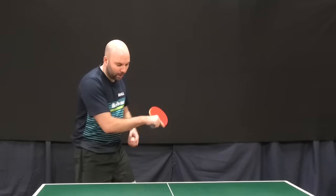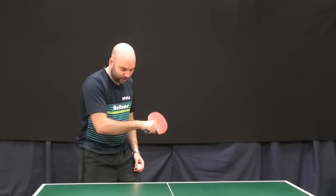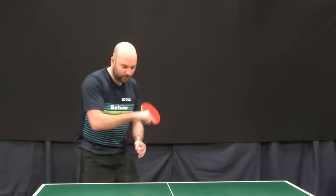I throw the ball up, my arm is coming back up towards my shoulder, and then I'm looking to contact the ball in front of me here, and then my follow-through is just finishing upwards and to the side.